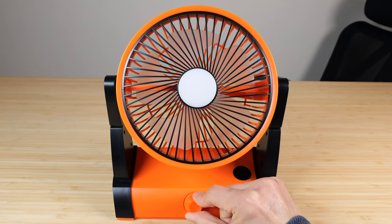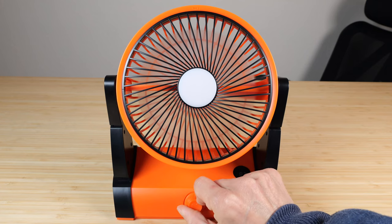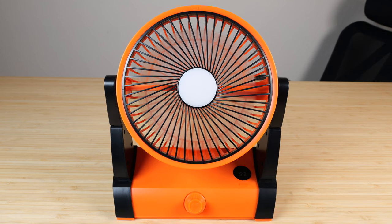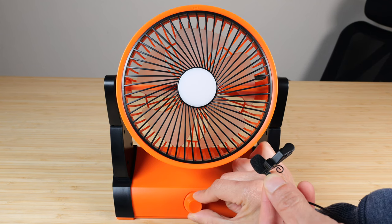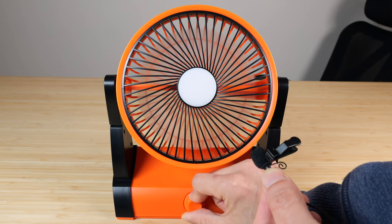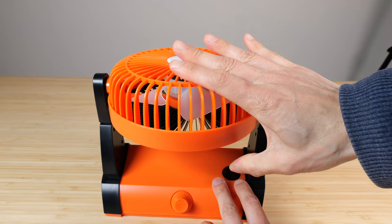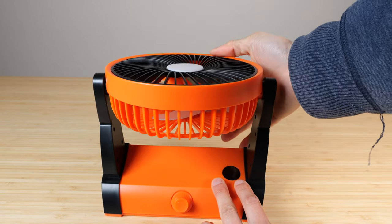It's at 83% battery power. Turn it all the way for maximum fan. When you turn it on minimum, and then when you turn it up to maximum, you can tilt it all the way down and it stops, or tilt it all the way up and it stops.